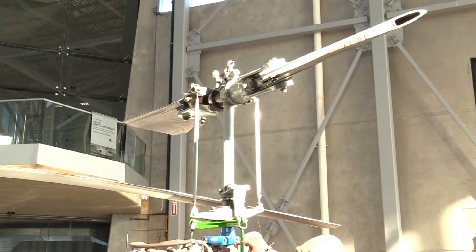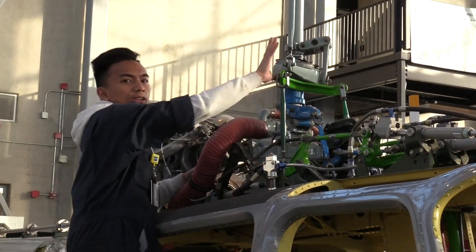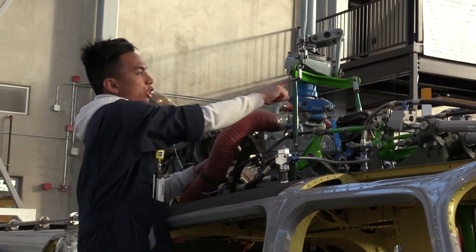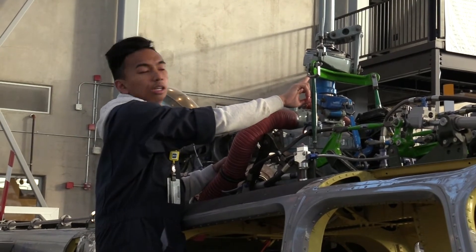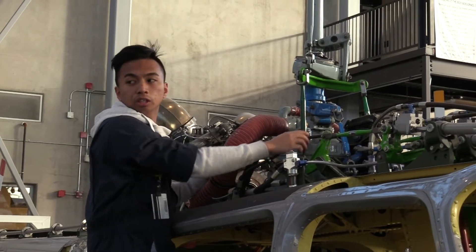You can see the rotating swash plate on top — here is your swash plate. It has two components. You have the stationary swash plate right here, which is connected to your cyclic — which is green. That changes the pitch on the individual blades.